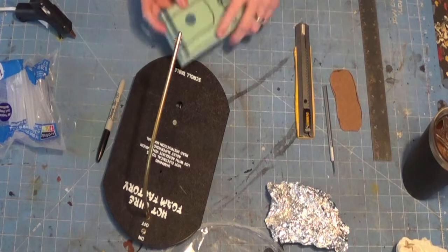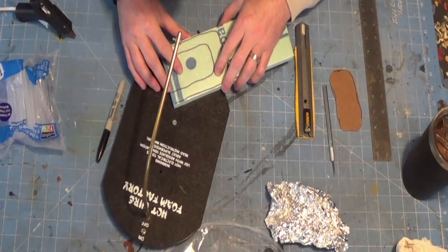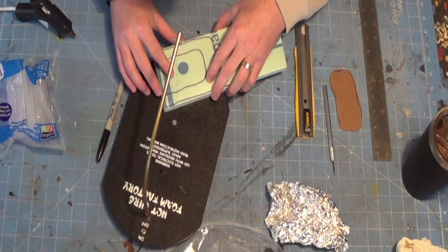Hey everybody, Chris here. Today we're going to make a spooky portal that lights up from behind.